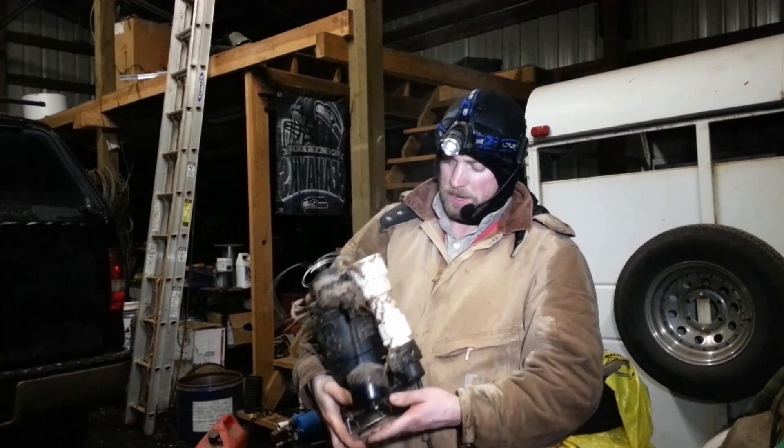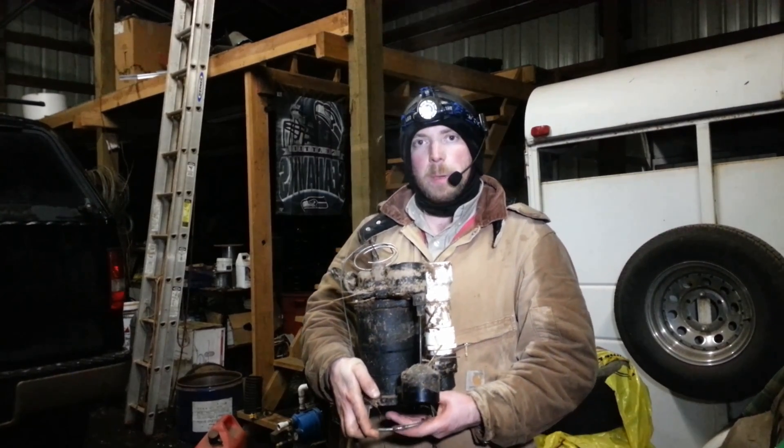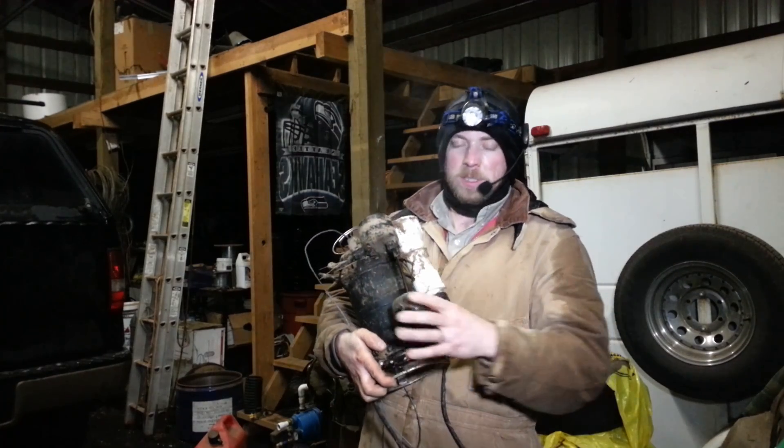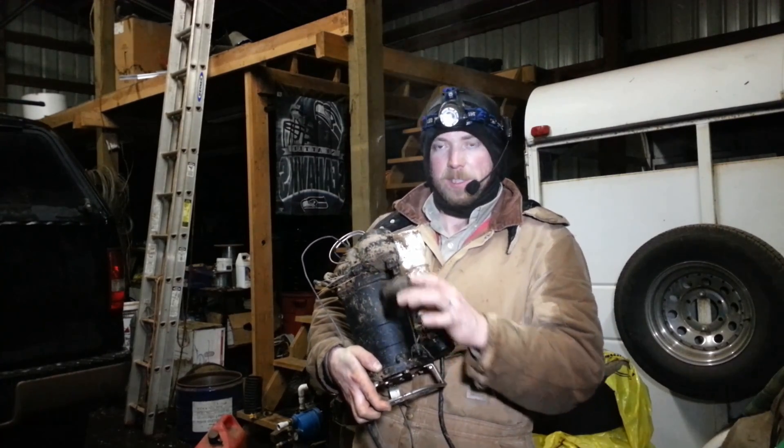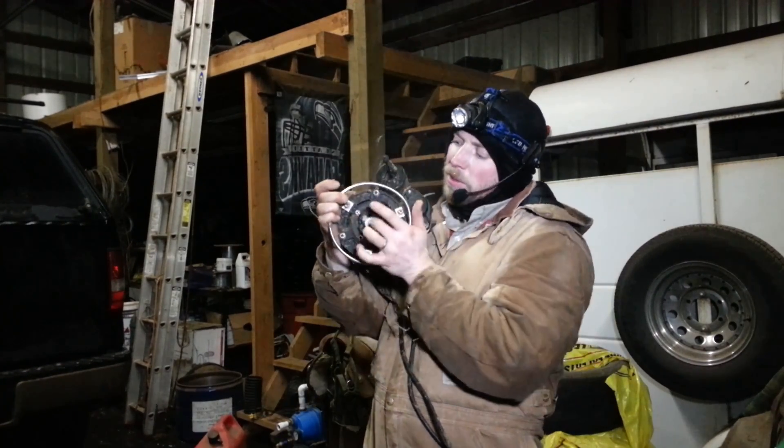I ended up buying a grinder pump for human sewage — the type you'd use if you had a basement below ground level and needed to pump sewage up into a septic tank or city line. I bought a heavy-duty one from BurCam — B-U-R-C-A-M. It's a sewage grinder pump with an automated float switch that turns on when the water level reaches the right point, and it has a two-inch outlet.